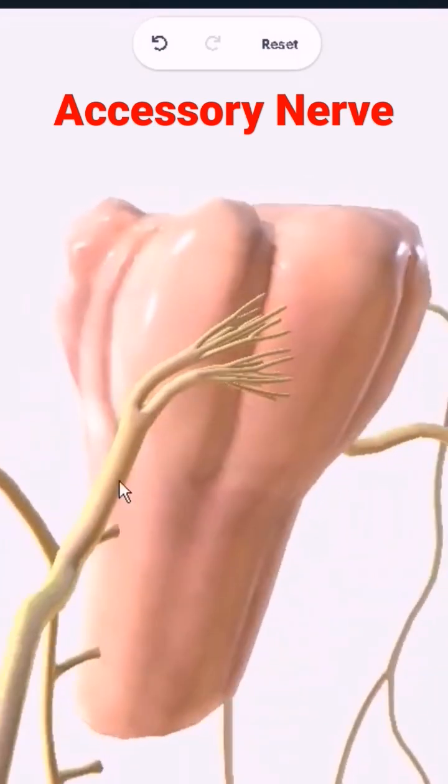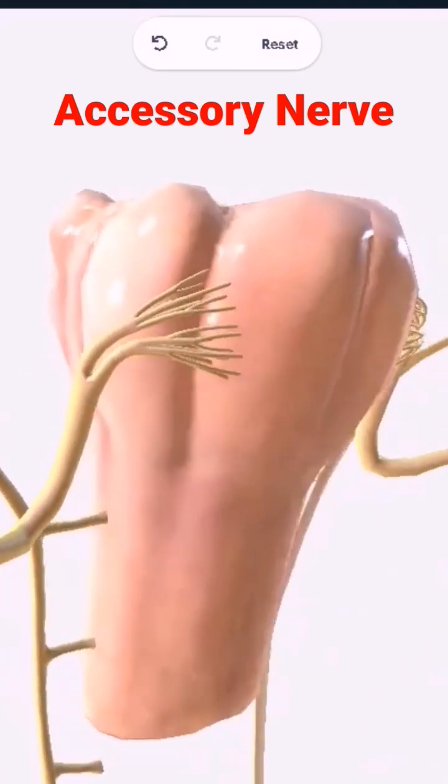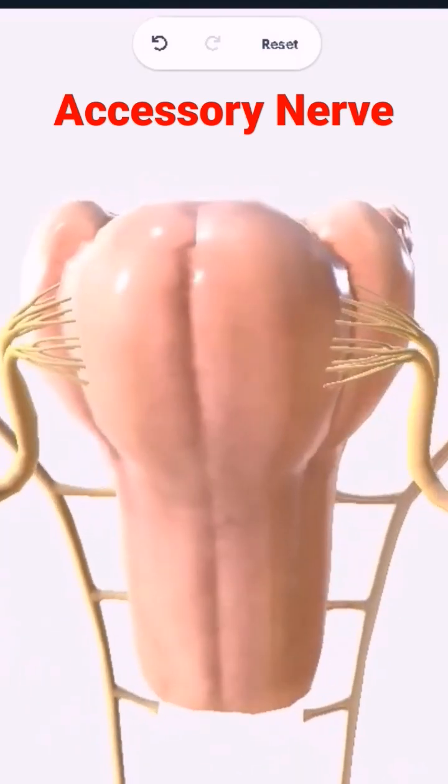You can see how it goes upwards and then down again. The accessory nerve supplies only two muscles: sternocleidomastoid and the trapezius. It's purely motor. But here's the interesting part — the nerve itself is different and it supplies the muscles, but the nuclei of the accessory nerve are the same as those for the vagus and glossopharyngeal as well. And here I'll show.